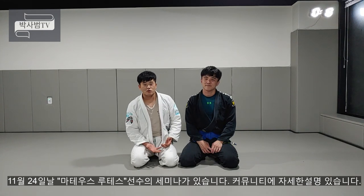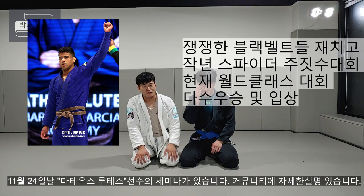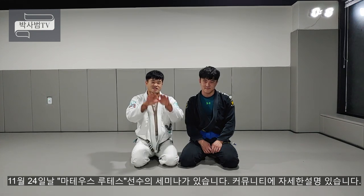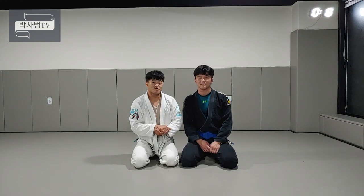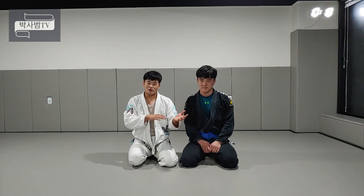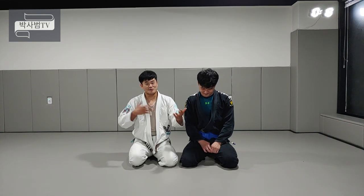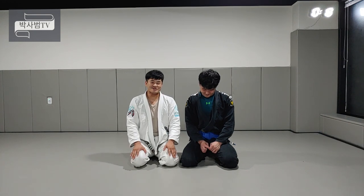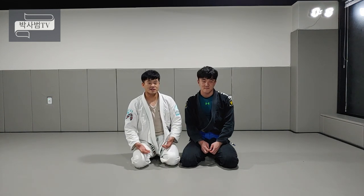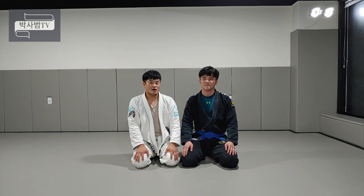저희가 이제 11월 24일 일요일에 마테온스 루테스라는 스파이더 가드 월드클래스 선수가 저희 체육관으로 세미나로 오거든요. 저도 보실 수 있고 세미나로 받으실 수 있고, 자세한 건 커뮤니티 글에 남겨놨어요. 한번 확인해 보시고 많은 참여해 주시면 좋겠어요. 월드클래스 기술을 한국에서 배우고 구독자분들과 얼굴 소통도 할 수 있는 좋은 시간이 될 것 같습니다. 문의사항 있으시면 커뮤니티 글에 남겨주시면 답변 드리겠습니다.